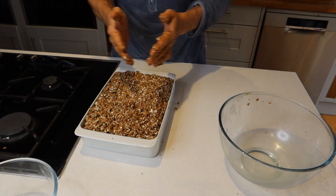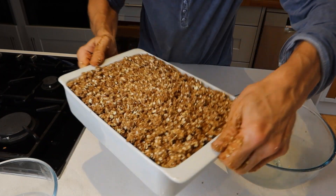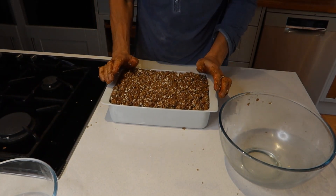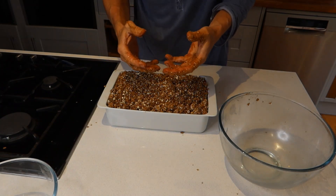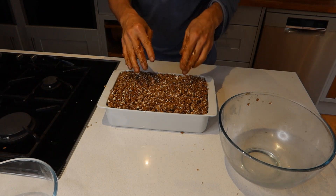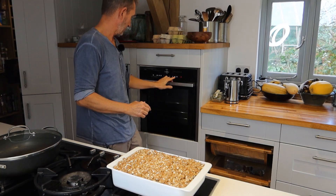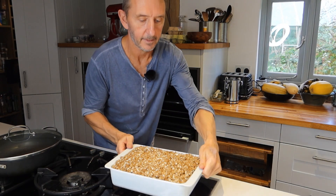Look at that — a thing of beauty! Now it just needs to go in the oven for about 40 or 50 minutes. You'll know it's done when it's bubbling around the edges where the apples have all gone soft and the juice has come out, and it'll be starting to brown on top. It'll be delicious. The oven goes on at about 180 — it doesn't really matter.